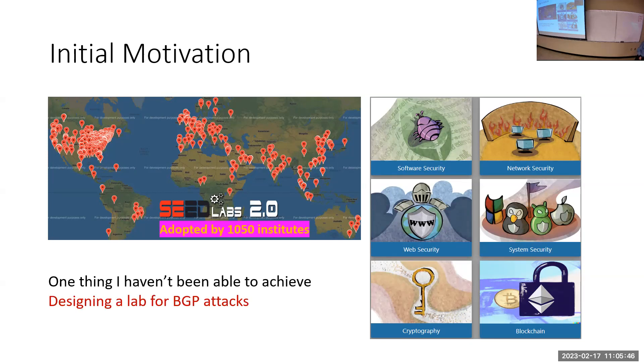It wasn't that I was lazy — I just didn't know how to build a BGP lab. To do a BGP attack you need the internet, and you can't launch BGP on the real internet; that would get you into trouble. Not only that, you don't have the resources — you can't launch a BGP attack from your home. You need to own a real BGP router, which isn't something you can just do from your garage.